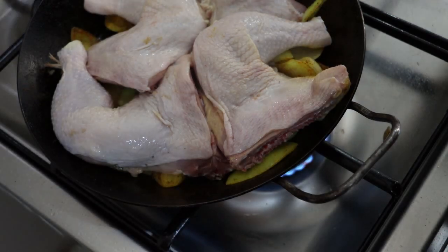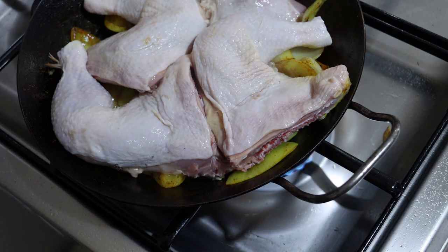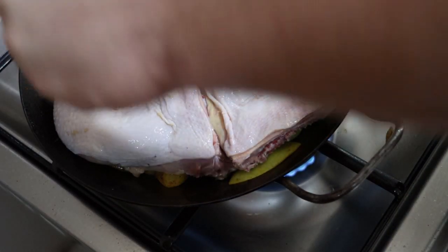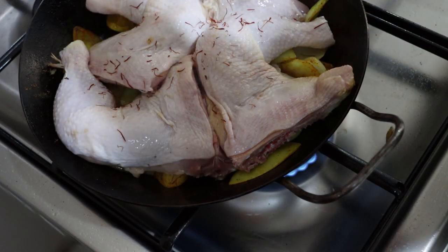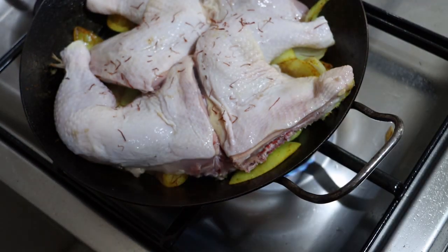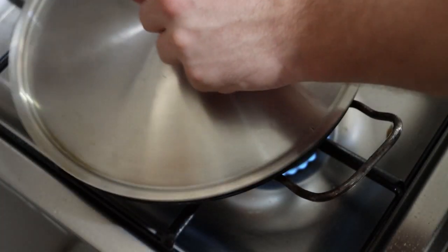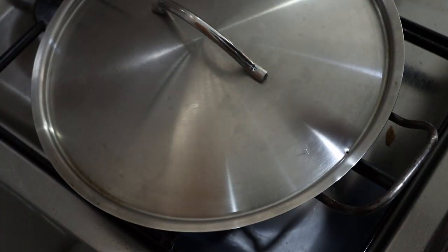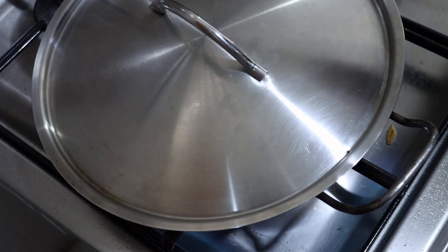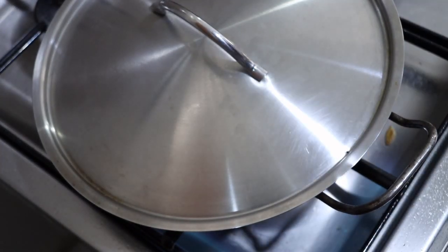Then we will place our chicken on top of the onions. I have washed and dried the chicken. Then I will sprinkle some saffron on top — I like to take a good generous quarter teaspoon and just run it between my fingers and sprinkle it over the top. Then the lid goes on, heat goes up, and the timer gets set for five minutes. We'll be back in five minutes to add some water and start the stewing process.